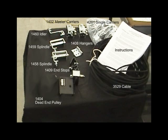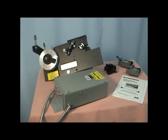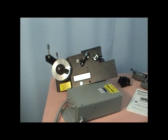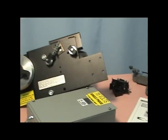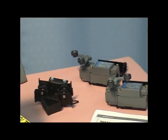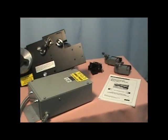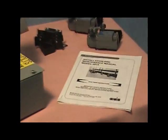The first thing you want to do is make sure you have all the components listed on the deck. An installation booklet has been included which provides step-by-step installation instructions for installing and assembling the 2914 machine.